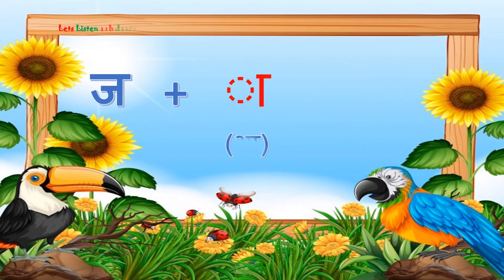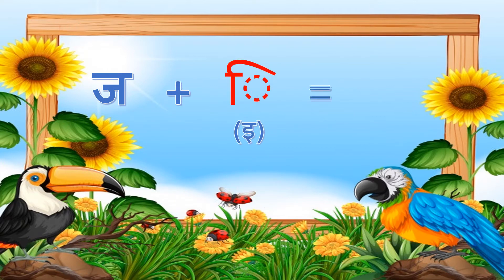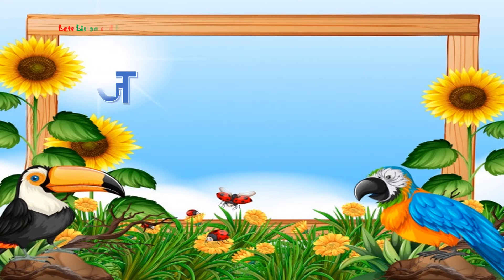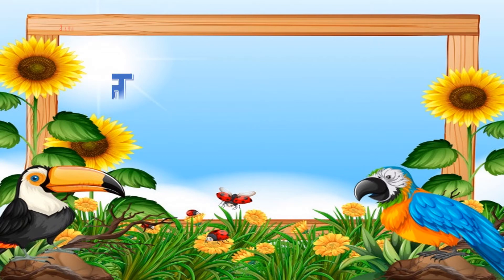Ja with a sound. Ja with e sound. Ja with e sound. Ja with u sound. Ja with u sound.